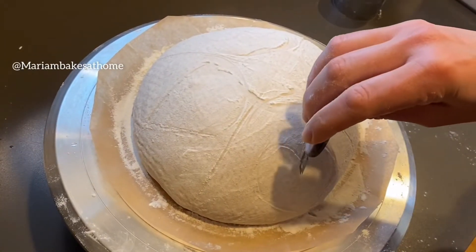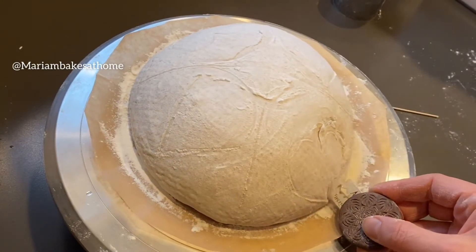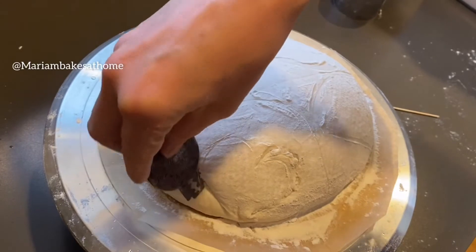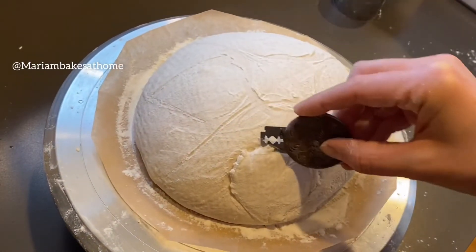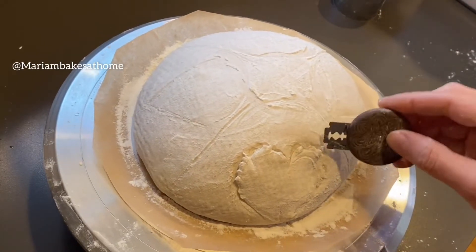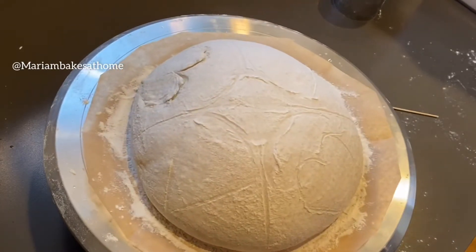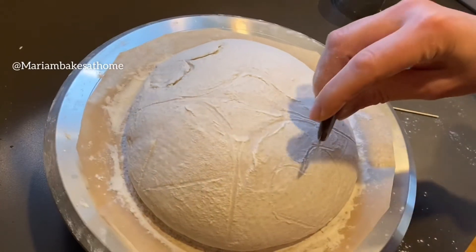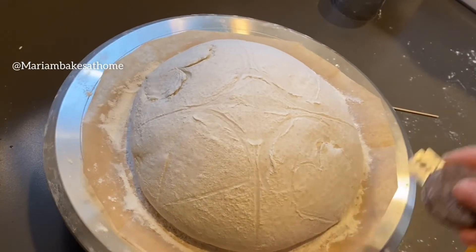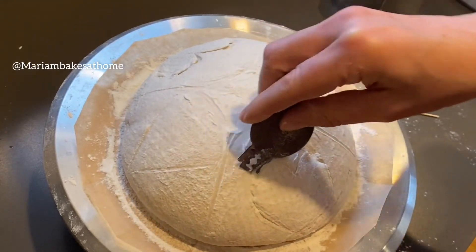The most important thing when you score is the depth and the angle of your razor. With these heart patterns, my goal is for the heart to literally elevate from the rest of the bread so the pattern is distinct. Therefore I'm going underneath the top layer of the bread and scoring it pretty deep — about four to five millimeters, or roughly one-sixth of an inch. Basically as deep as half the size of your pinky nail.